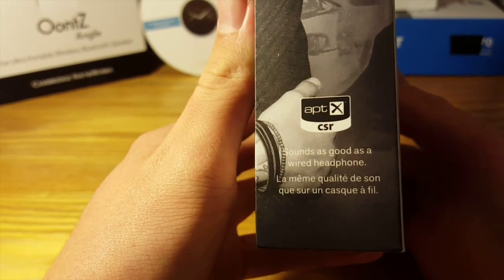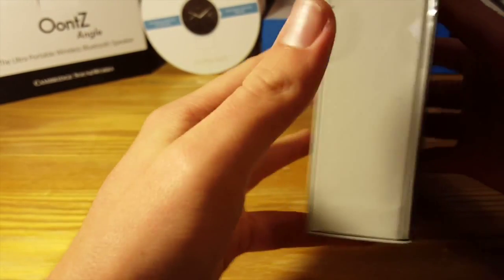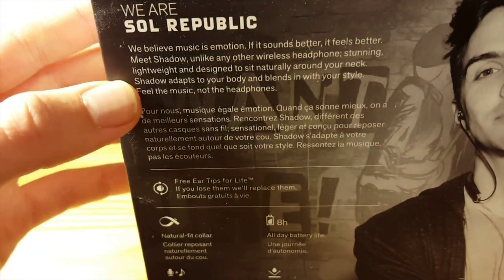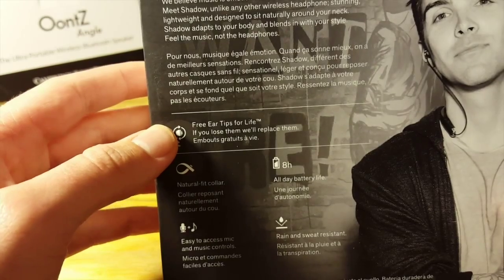On one side of the packaging you get this little certification — 'Sounds as good as a wired headphone.' On top you get Sol Republic branding. The other side is absolutely blank. On the back you get a bunch about Sol Republic as a company and talking a little bit about the Shadow headphones.